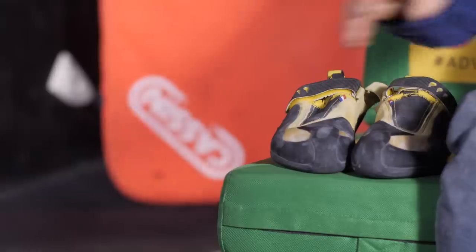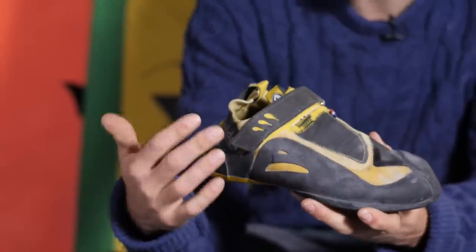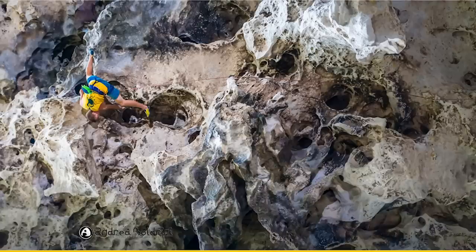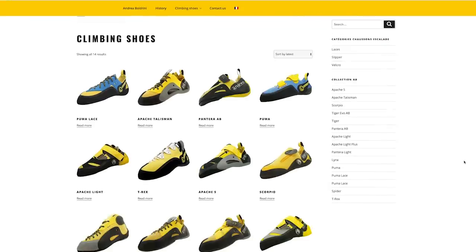I first tried a pair of Baldrini climbing shoes a couple of years ago and honestly I really wasn't impressed. I didn't like the rubber, I didn't like the shoes and I just didn't get on with them. But I was given this pair of Baldrini Panteras to try out and I thought, because they look sophisticated, kind of cool yet kind of old school all at the same time, they deserve another chance. Baldrini was started by Andrea Baldrini and their plan was to make high-end quality slipper style climbing shoes for everyday climbers, aiming for performance and precision with still a comfortable shoe package.